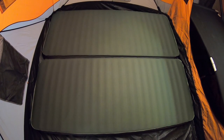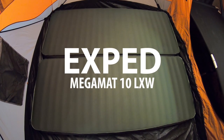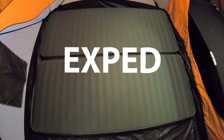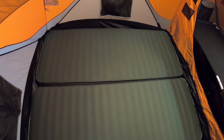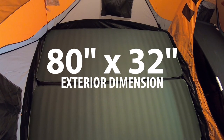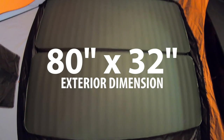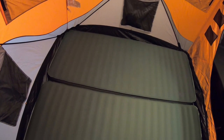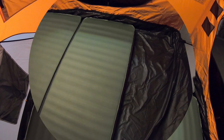Here on one side of the T8 Gazelle tent, I have two X-Ped Mega Mat LXWs — that is the LXW size. This is an 80-inch by 32-inch mat. The surface that you sleep on is slightly smaller than that, but the space it takes up on the tent floor is about 80 inches by 32 inches.